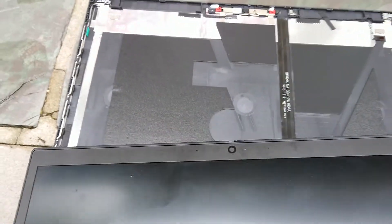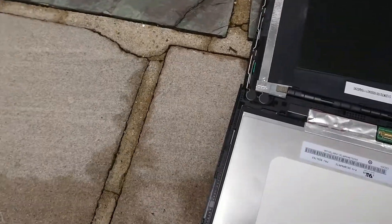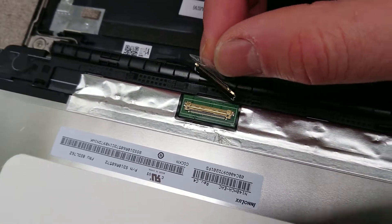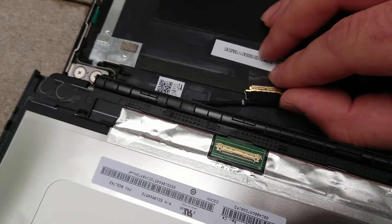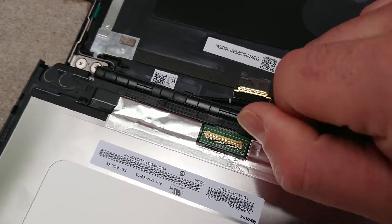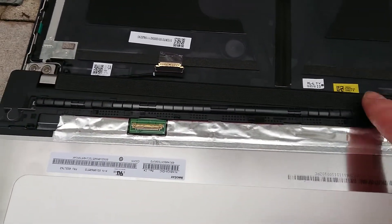Metal tends to be easier to damage something like this with. As you get to the bottom, it's the same procedure. As the screen splits open, get to the bottom and you have the screen cable here, which is taped on and just has the familiar latch — just lift up and disconnect.